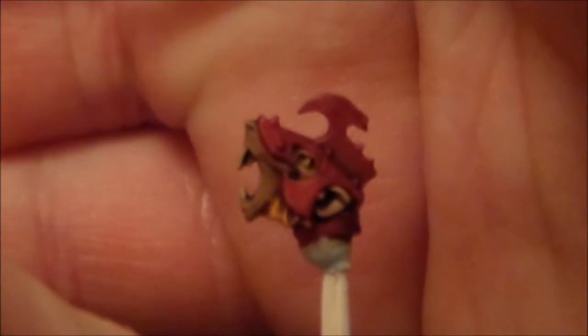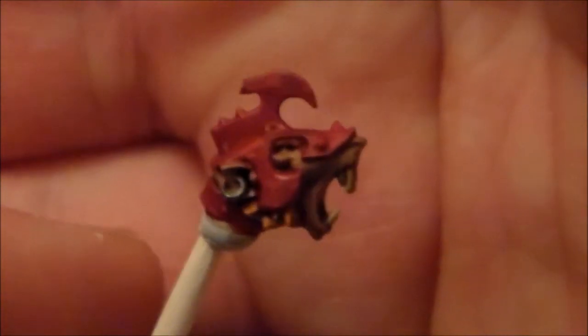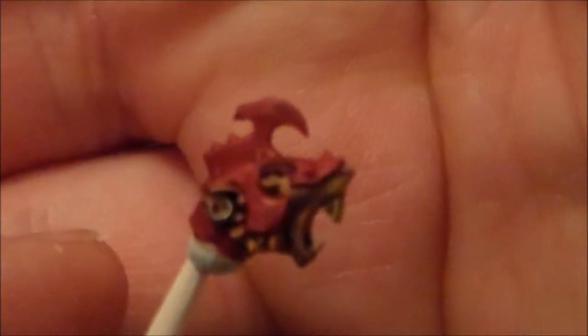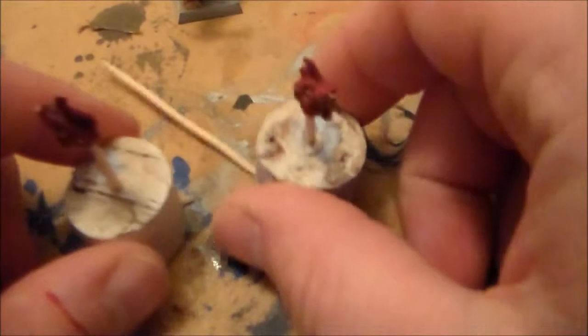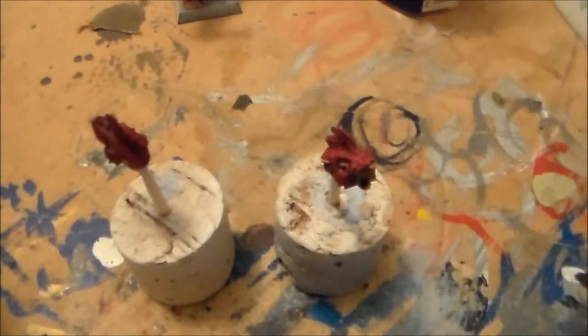Looking at the other head — not too much difference. The other helmet has a bit of a point on it. I was thinking about doing a red beady eye on it, but I might just leave that to the very end because I don't think it'll stick out too much if the helmet is already red. The teeth look pretty decent — a nice yellowy white colour. So I'm going to get the two heads finished tonight.